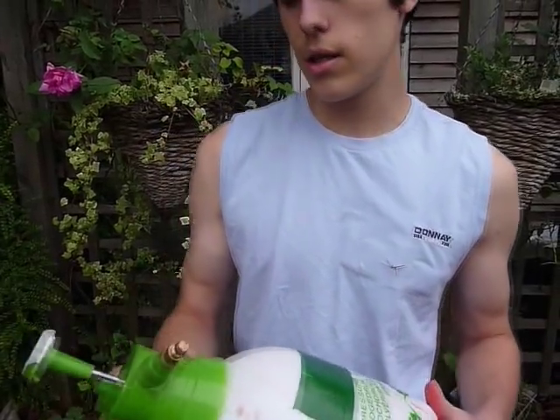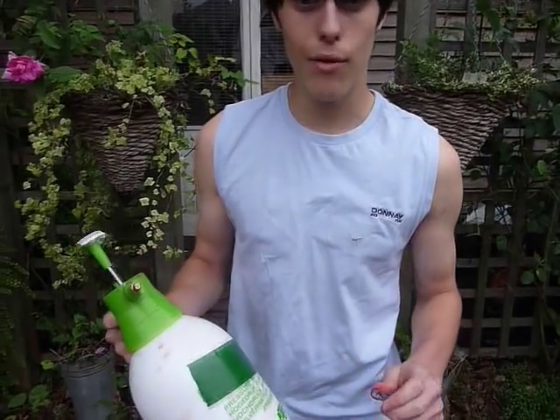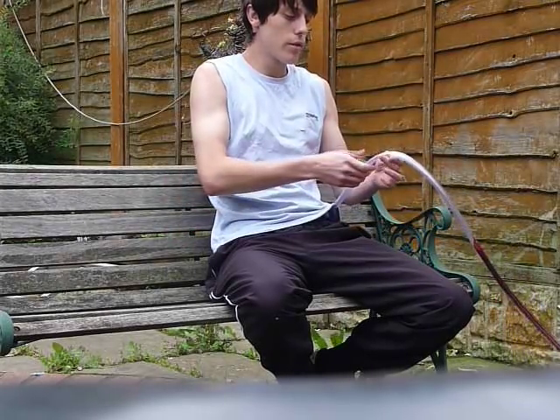Now all you need to do is get your pump and pump it up about 150 times and you're ready to go. You must always remember to hide your hose, and the actor doesn't press the pressurised pump. And that's the tutorial.